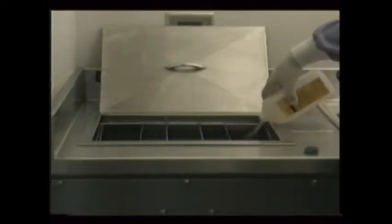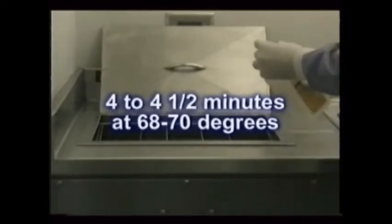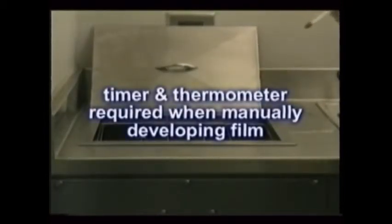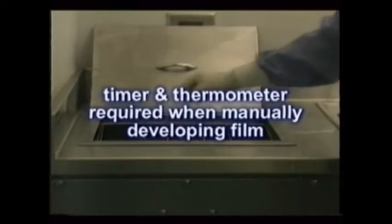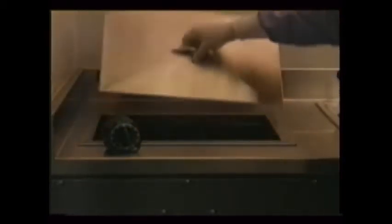Manually, the process involves dipping the film in the developer for 4 to 5 minutes at 68 to 70 degrees, depending on the chemicals. Naturally, this can be accomplished only if you have a timer and a thermometer, both required by law when manually processing film. Sight developing — immersing it just until you see an image appear — is prohibited. You must time it.